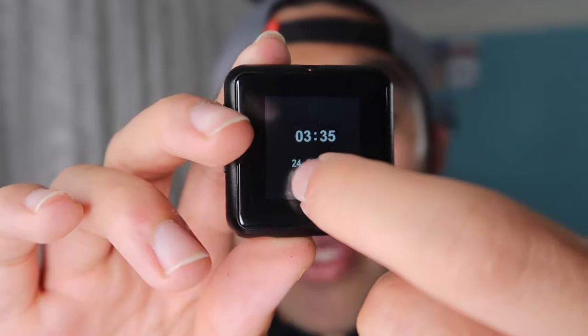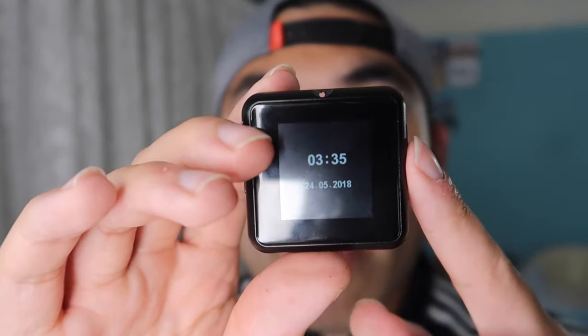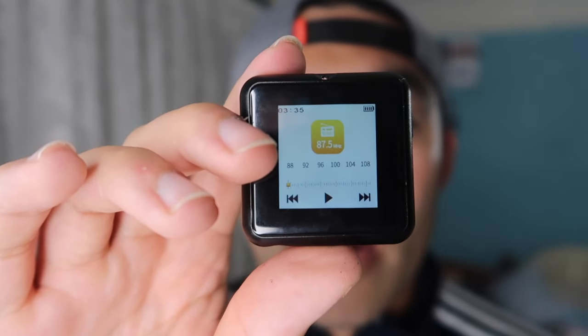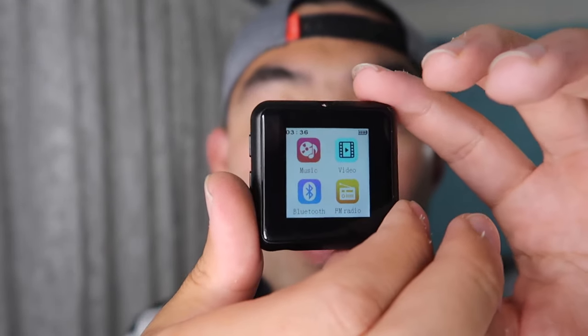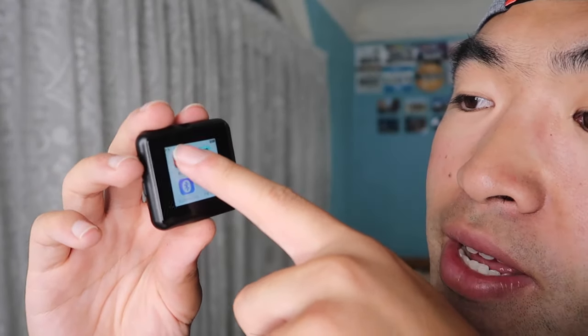Now let me show you what's on the product and how to use it. This product is actually a touchscreen. The first thing you see when you turn it on is the time — the time and date won't be correct so you'll want to fix that when you first get it. In the main menu you can swipe left and right, and we have music, video, Bluetooth, and FM radio.